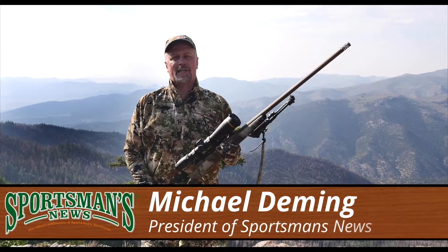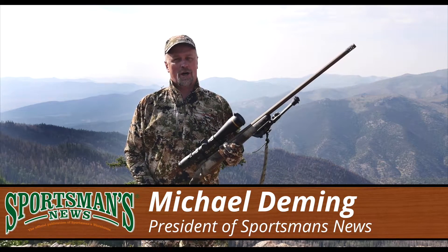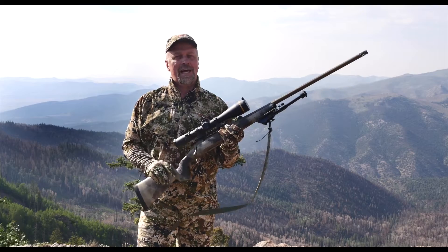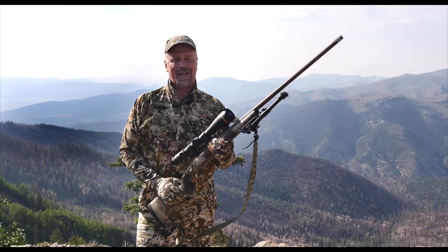When Leupold came out with the VX6, it immediately made it to the top of my go-to rifle scopes, and as you can tell by some of the examples, it's performed pretty darn well. So when they told me they were coming out with the VX6 HD and had made some significant improvements to it, you knew I was going to have to stand up and take notice.